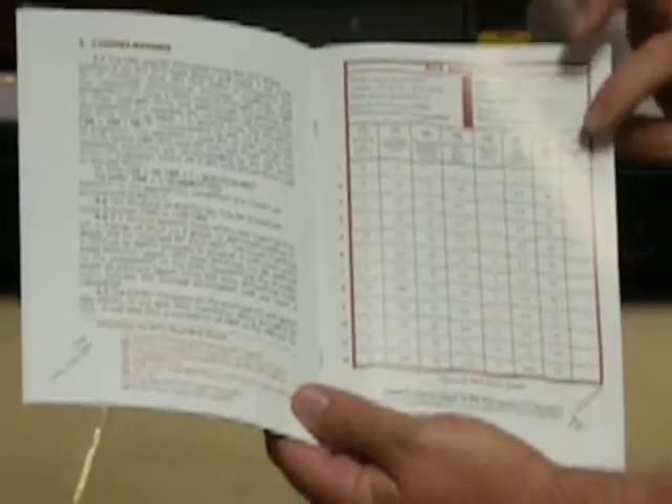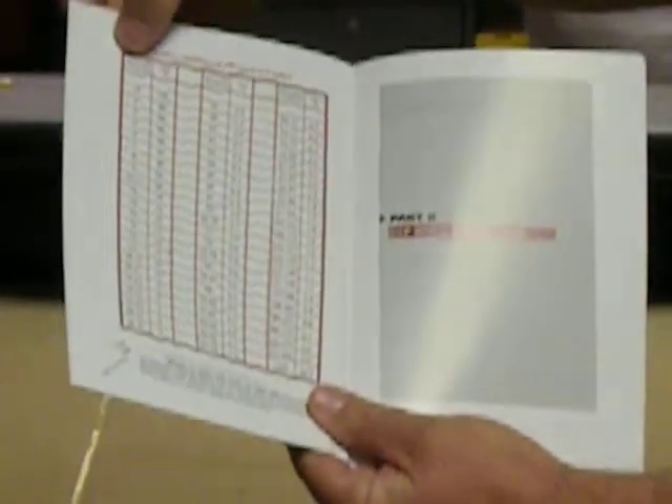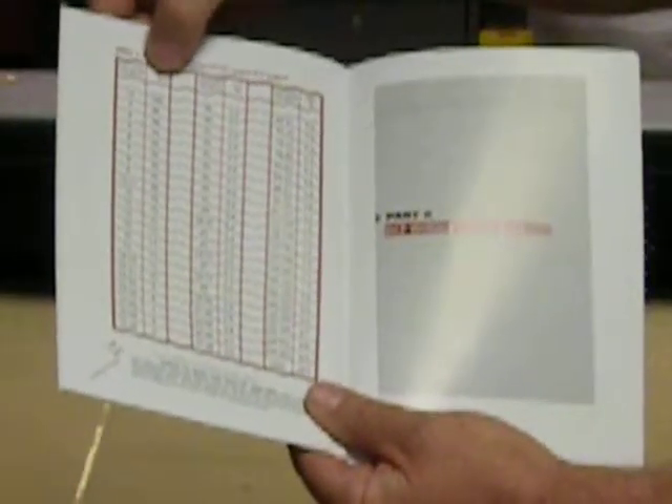If you're collecting moisture, either through a speedy or some other type of moisture device, you can record the moisture on the side. There's also a table that correlates your DCP index to the CBR percentage.